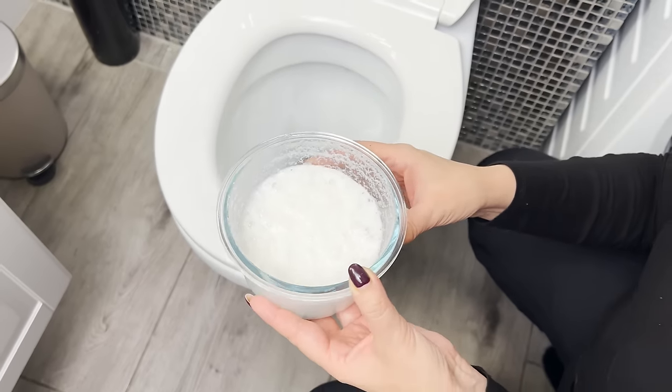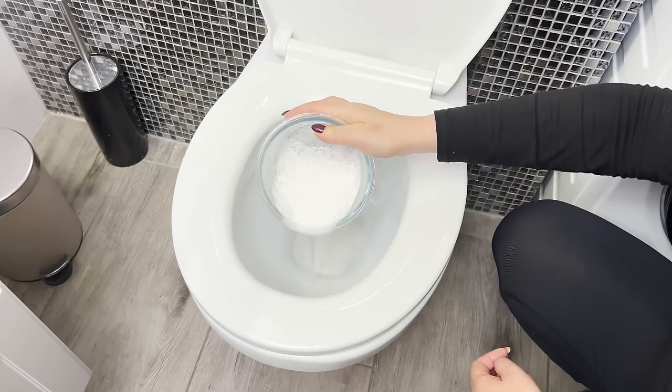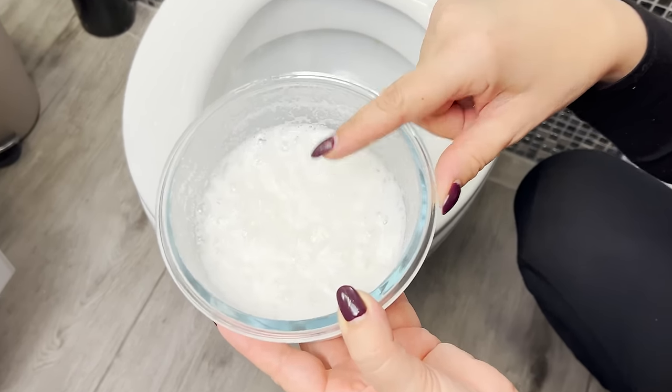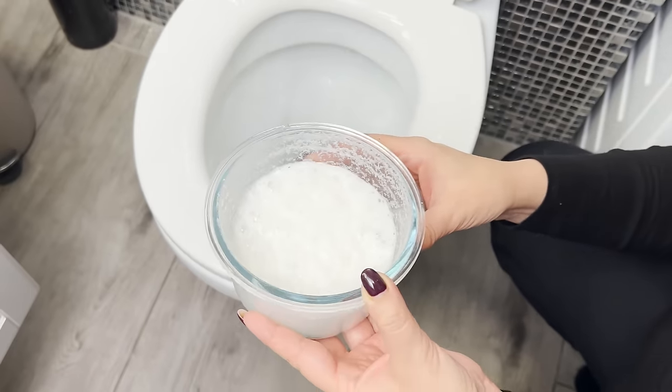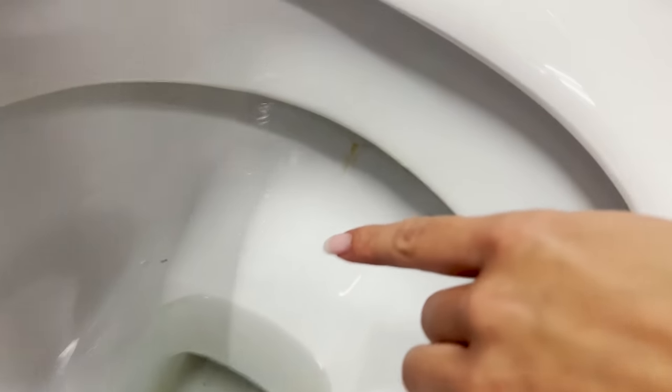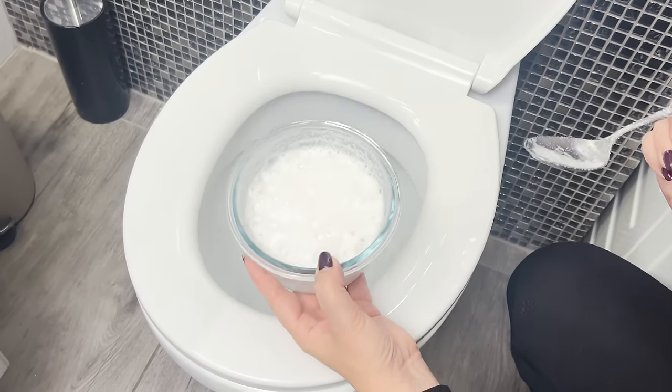Pour this foaming mixture into the toilet and see what happens. This trick is used by housekeepers in five-star hotels. Thanks to it, you can clean even a heavily soiled toilet without scrubbing. The bubbling foam will do all the work for you.